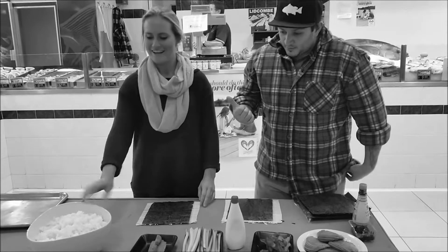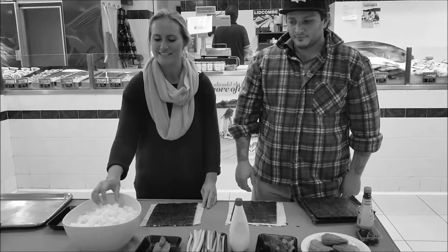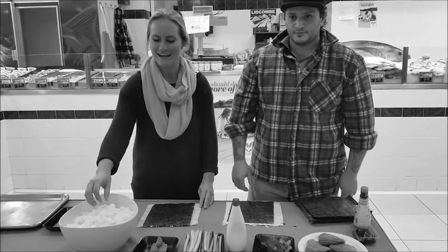We're going to start with the rice. What we've done is make sushi rice. It's a lot stickier than your usual rice — nice and starchy so it sticks all the sushi together.